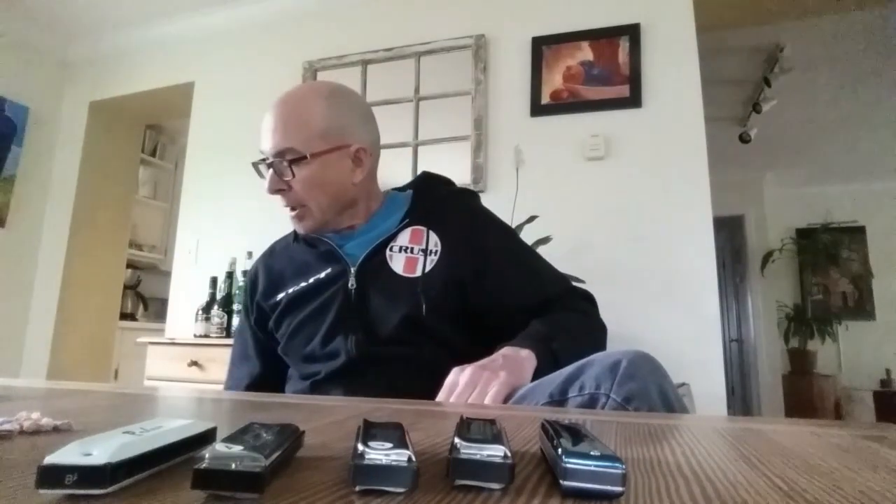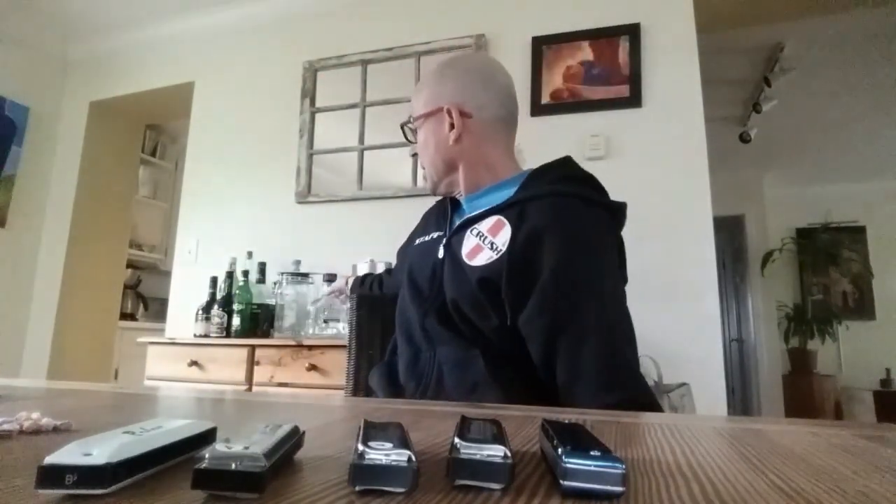Wouldn't it be great if there were other harmonicas that were less expensive, where a gigging set might cost you $300? With the difference, you can buy one of these. I recommend buying one of these, and I don't recommend banging them into your table. And if you don't want to buy one of those, you can buy even more of these.